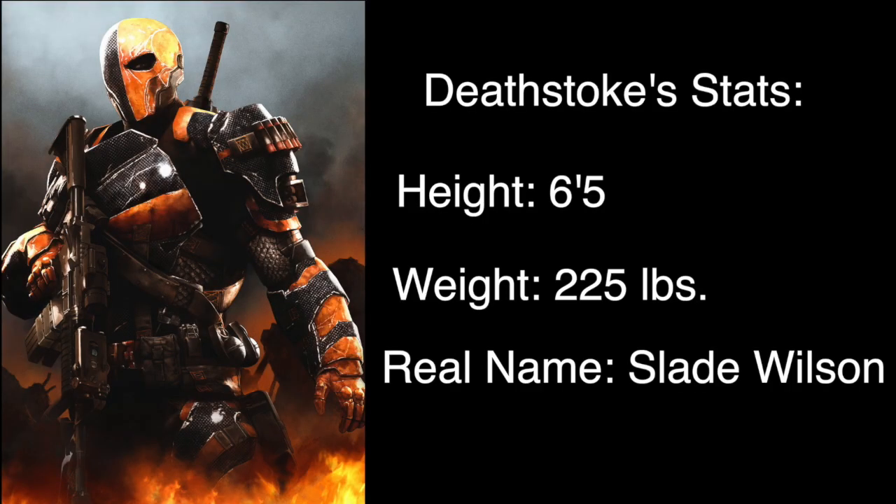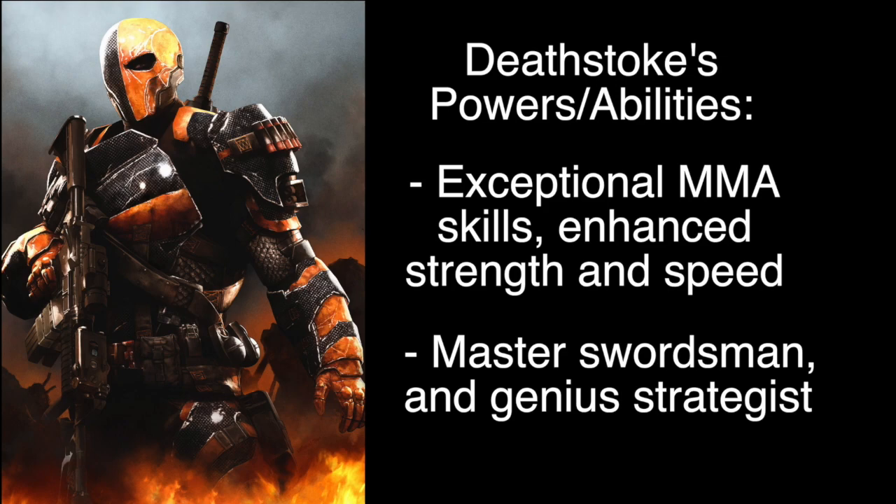Before I give everything away, let me go through some stats for Deathstroke. He comes in at 6'5", 225 pounds, and his real name is Slade Wilson. According to DC's website, his abilities include exceptional martial arts skills, combat strategy, durability, enhanced strength and speed, weapons expertise, superhuman agility, and master swordsmanship. They also note that Deathstroke's greatest asset comes from his incredibly high intelligence, making him a master strategist and tactician. I won't be able to make you a genius or expert strategist — you'll need another video to raise your IQ. But that's something awesome about Deathstroke worth naming.